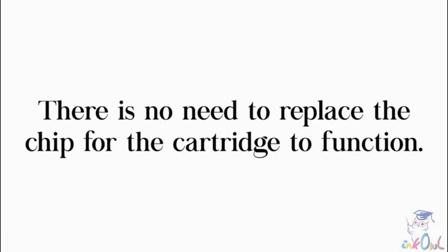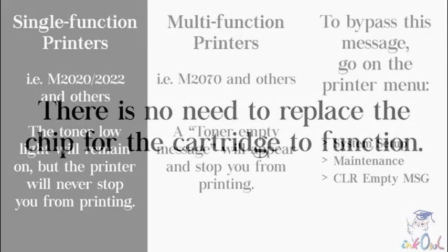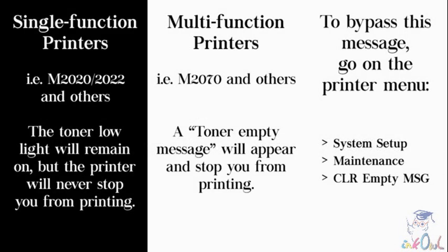There is no need to replace the chip for the cartridge to work. On a single function printer like the M2020 or 2022, the toner low light will remain on but the printer will never stop you from printing. On a multi-function printer like the M2070, a toner empty message will appear and stop you from printing. To bypass this message and continue printing, simply go to the printer menu and select System Setup, followed by Maintenance, and finally Clear Empty Message.